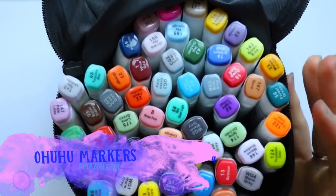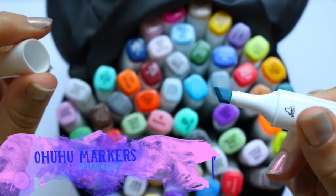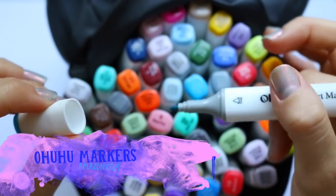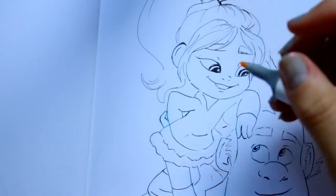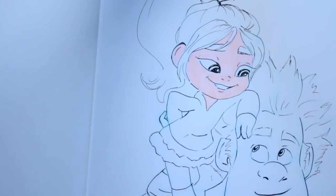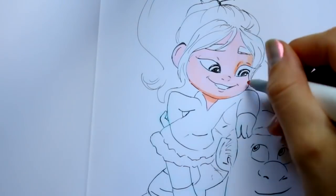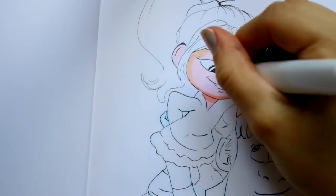These are called the Ohuhu markers. I have done a video on them before. I love these markers and you can buy them on Amazon. This is the 60 pack for $30. So you can get 60 colors for only $30, which is an awesome deal and they are such amazing quality. Look at all the skin tones that they have.